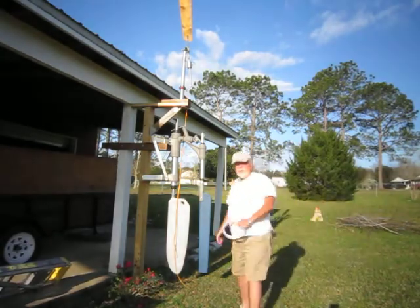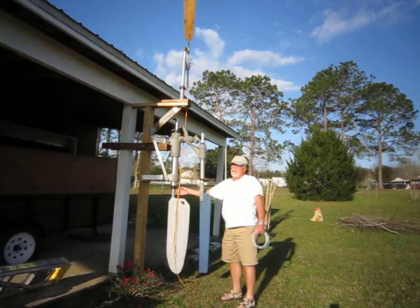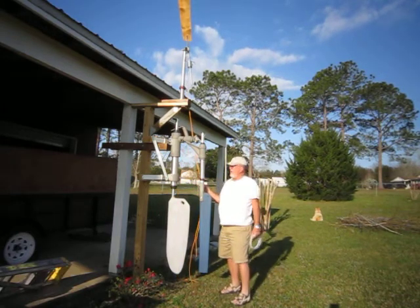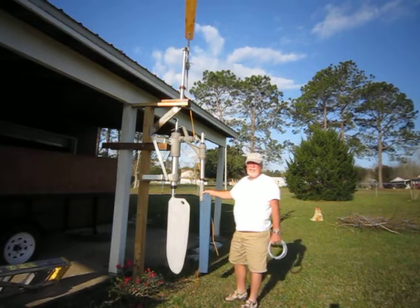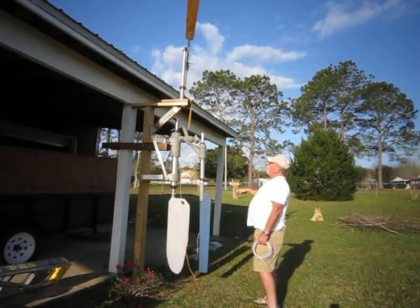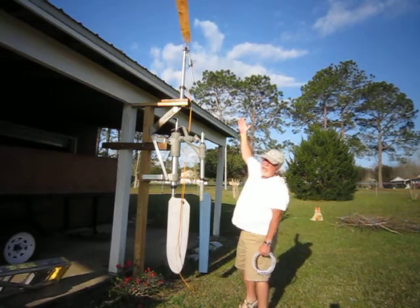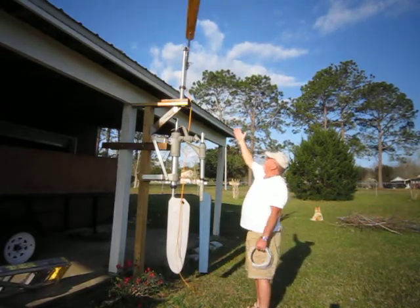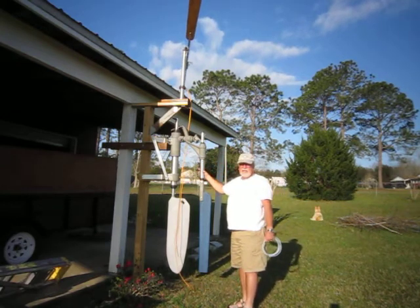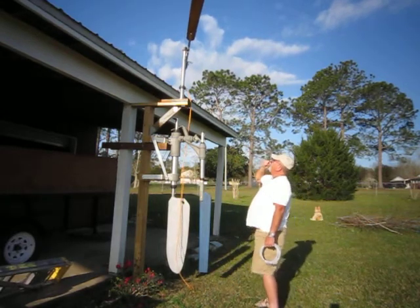Okay folks, what do we have here? A South Atlantic — I think it's a model 600 — modified wind vane self-steering unit. How does it work? You'll notice it has two major components: the wind vane blade at the top and the rudder attachment assembly on the bottom.